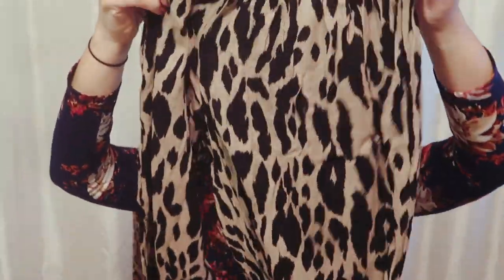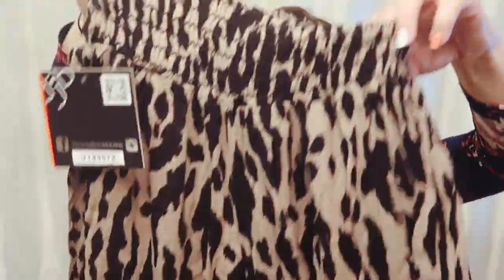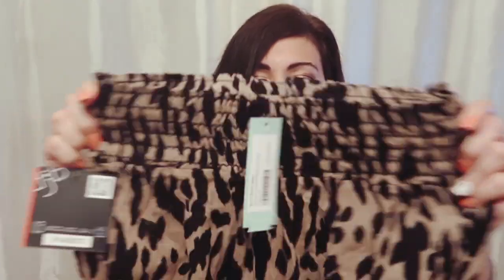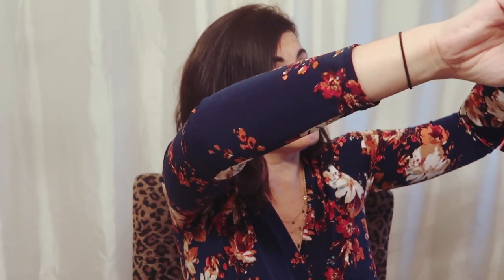I think $88 for a jumpsuit, especially in that material, is probably not going to happen. Oh, I'm seeing some leopard — and these are a wide leg pant. They look a little small. These are by the brand Boom Boom Jeans — the Marjorie Printed Wide Leg Pant in taupe, size medium. I really like these, but that waist looks really tiny. For being a more comfortable pant I think that waist would annoy me. That one is also $38.